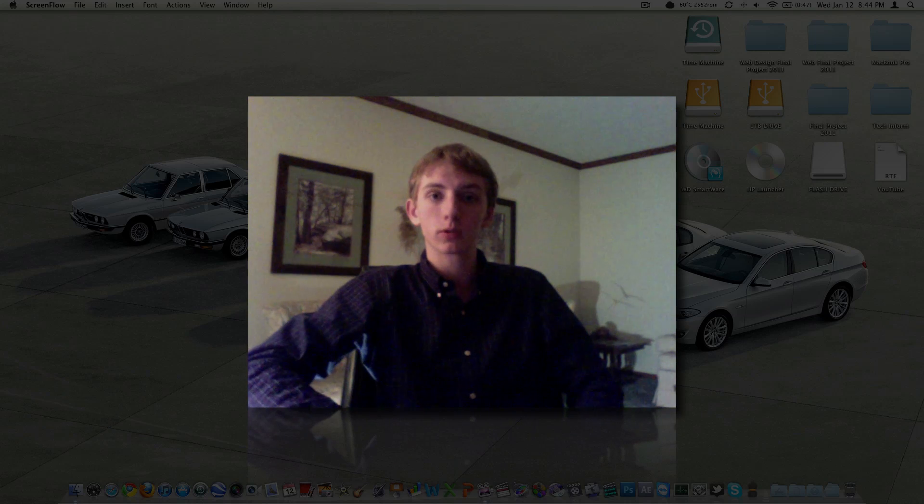Drake Fulmer from Fulmer 4 Tech has a 15-inch MacBook Pro — I believe it's the mid-2009 model — and his battery is only a fraction as good as it used to be.